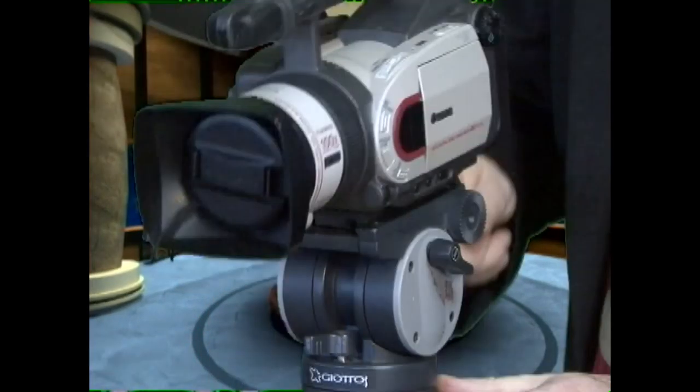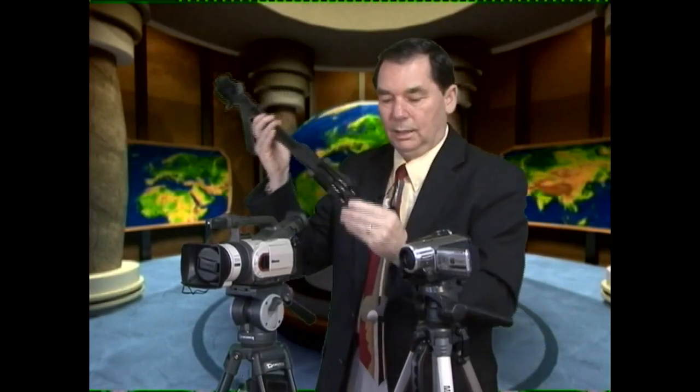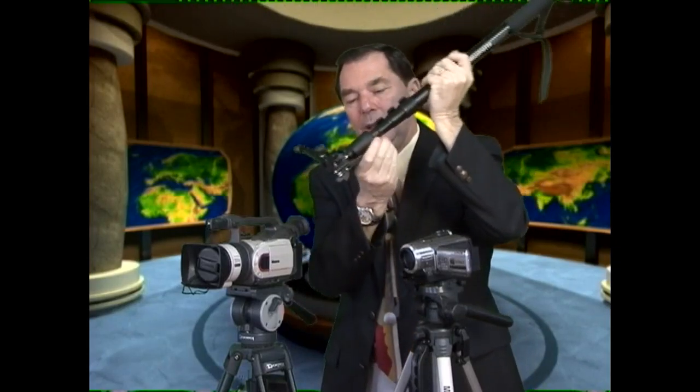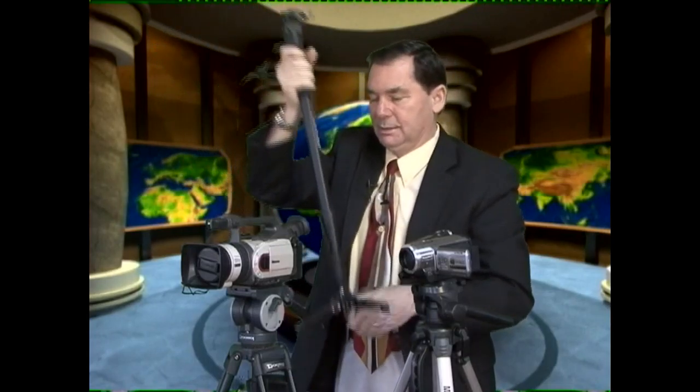Another kind of tripod you can get is called a monopod. This one I have is a Manfrotto — it's a little bit nicer. Most monopods have nothing on the bottom, but this one has a little fitting at the bottom that gives you the fluid head feel. You can run around, go left and right, and feel the resistance as you're turning — it's actually like a fluid bottom. You can extend it up and use it out in the field to steady yourself.